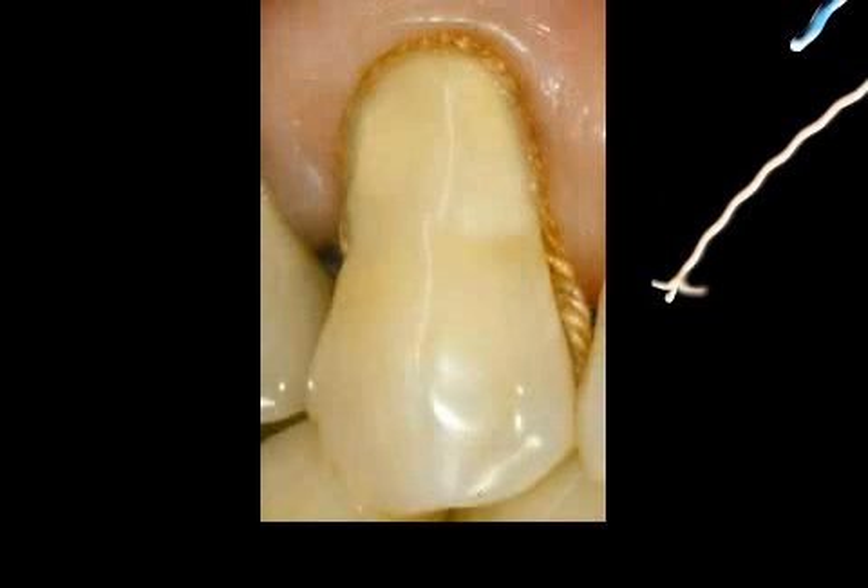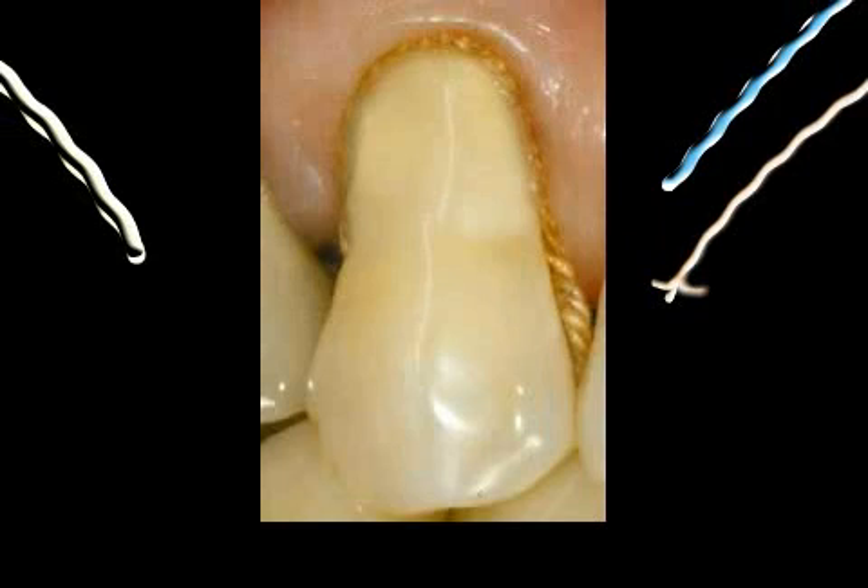A retraction thread is a dental tool used to pull the gums, gingiva, away from the tooth neck in order to enable a more clearly demarcated imprint. Here you can see a tooth with a thread.